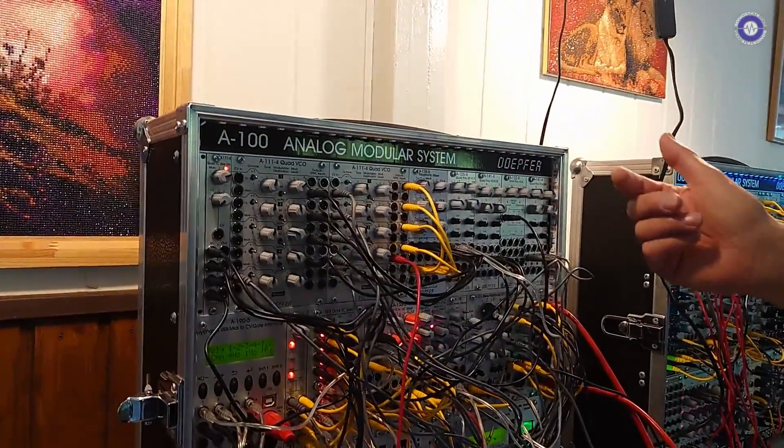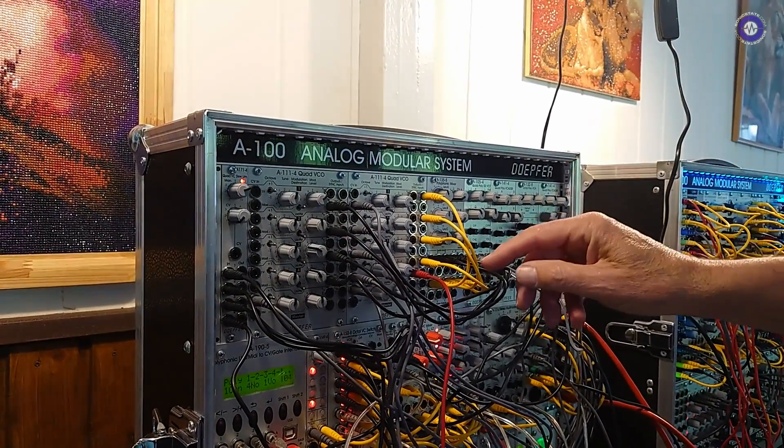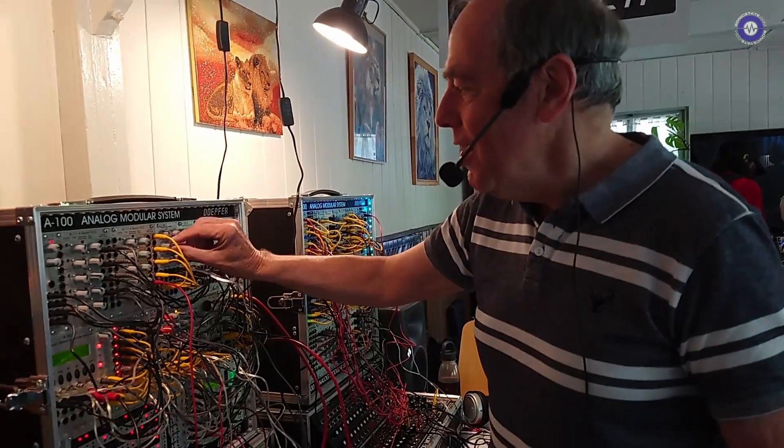I've heard that something is a little bit misadjusted. There was a little bit of a tuning issue, but we understood and we got it.